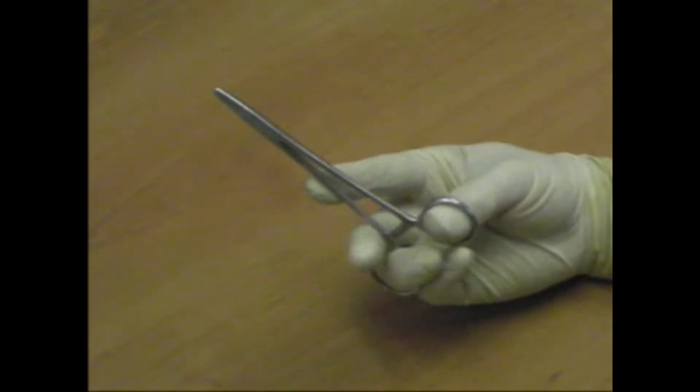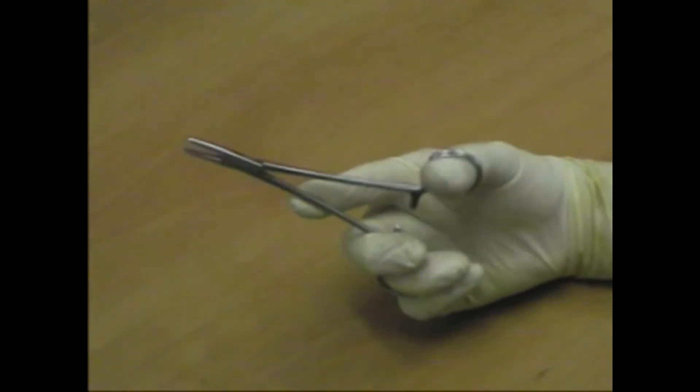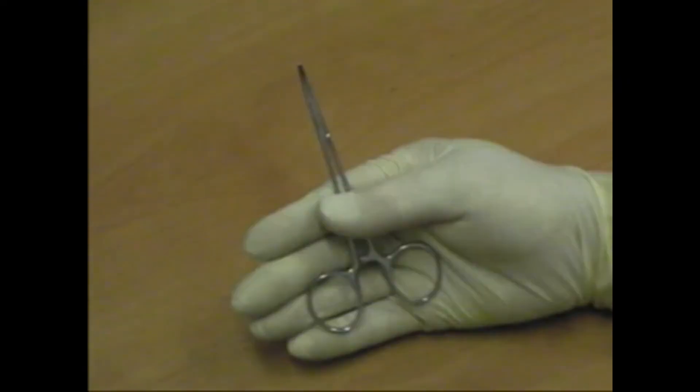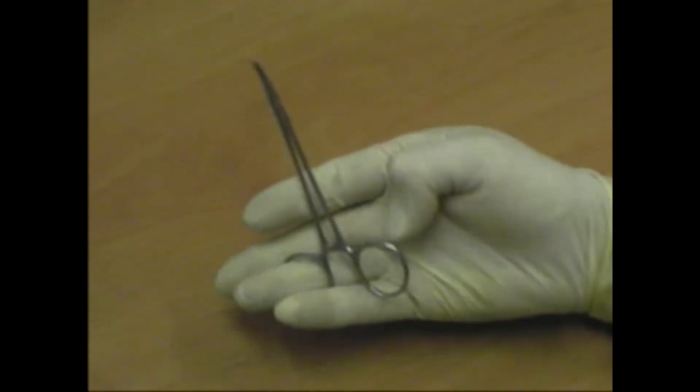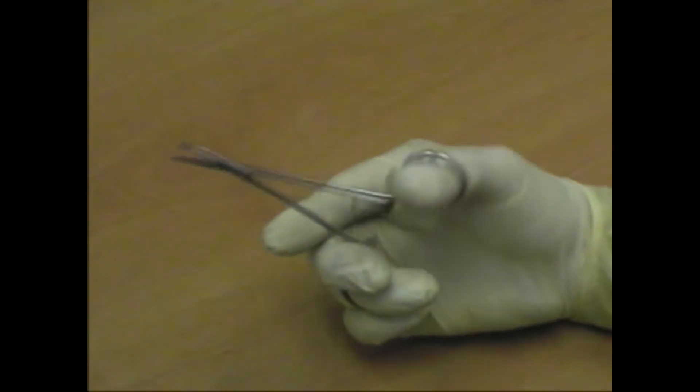Needle holders, artery forceps and scissors are all held in the same way. The ring finger and thumb are placed through the rings of the instrument. The index finger is placed along the shaft and together with the middle finger steadies the instrument.